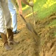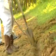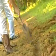At the top of the slope, cut a 6 inch deep by 6 inch wide trench, the length of the application.